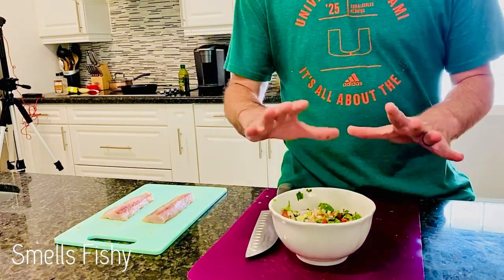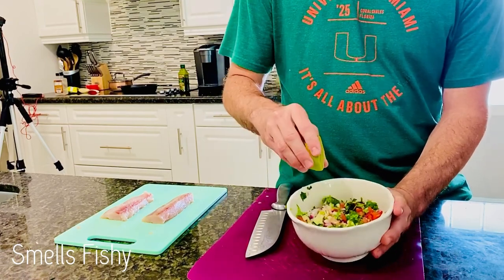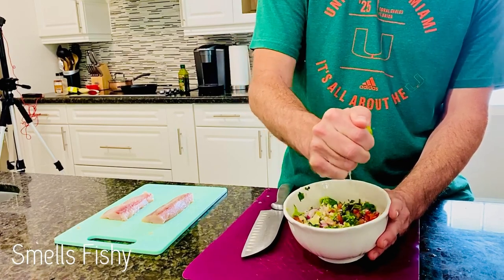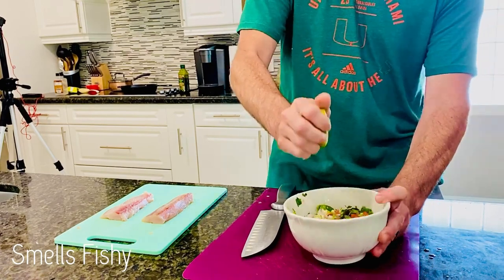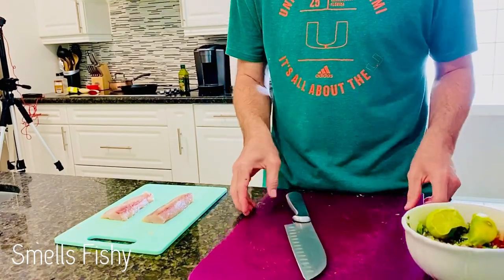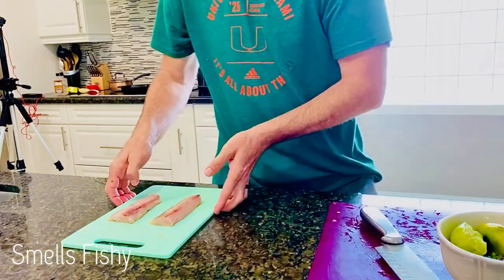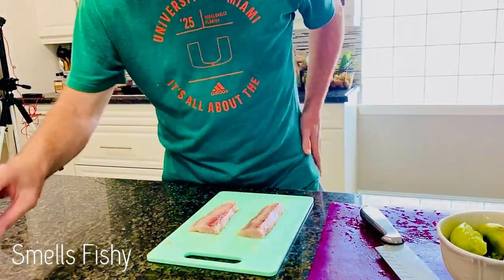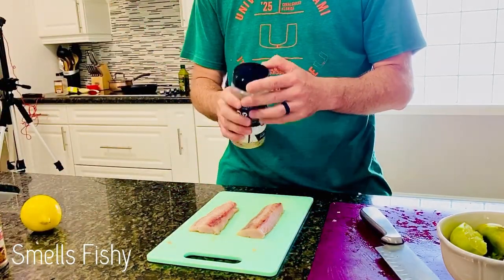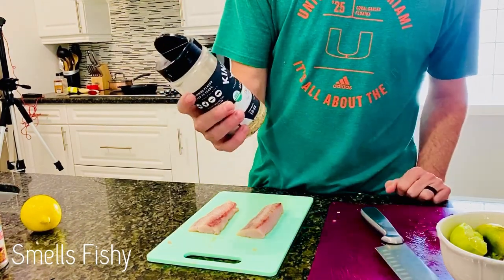Alright guys, I saved you the time on chopping up all the toppings — I'm just going to add a little bit of lime and set that aside. I forgot to pat down my fillets to dry them — pat them down with a paper towel before you season them. First I'm going to add this blend, it's salt, pepper and garlic.